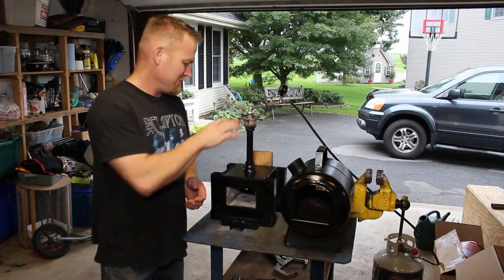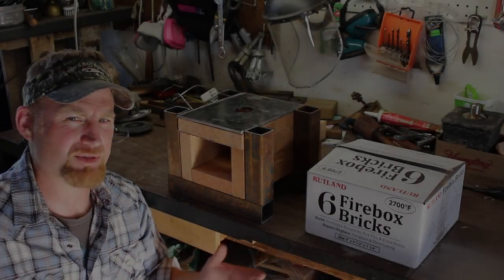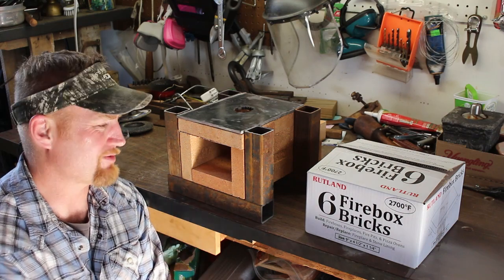Let's go back two years ago and check out how this has evolved into what you see now. Here's the forge setup — this is the design I came up with using some scraps I had around. This square tubing that I had I thought would be a good foundation and surround the fire bricks.